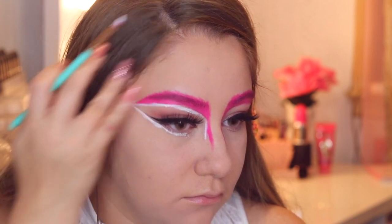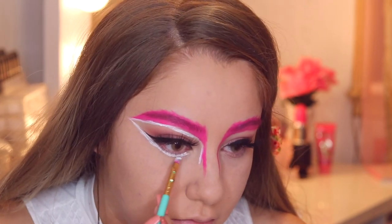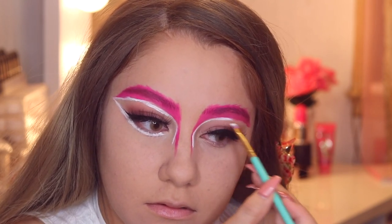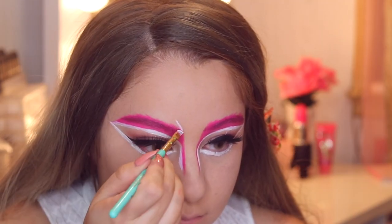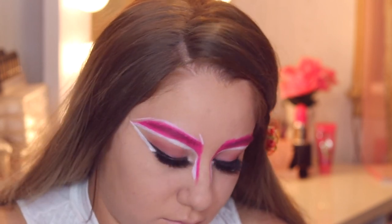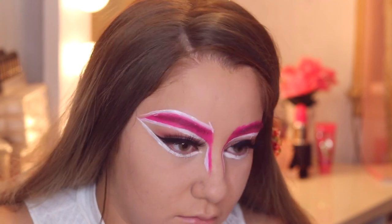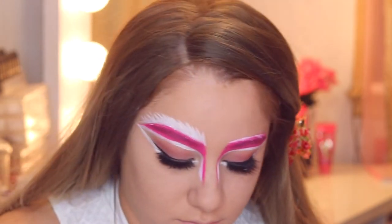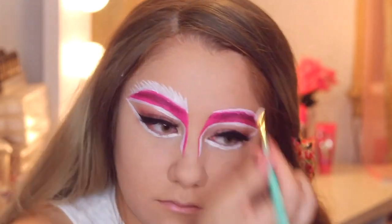I'm going underneath the eye, connecting it where the wing is and up towards the brow to create more of the eye shape. Then I'm going on top of the brow to create hair-like strokes, making the white thicker and pigmented so it doesn't show through the pink. I'm lining the tops of the brows and creating hairs on top using a really small angled fine brush from SLMS Glam. With small little motions moving back towards the rest of the brow, it creates a nice hair-like effect.